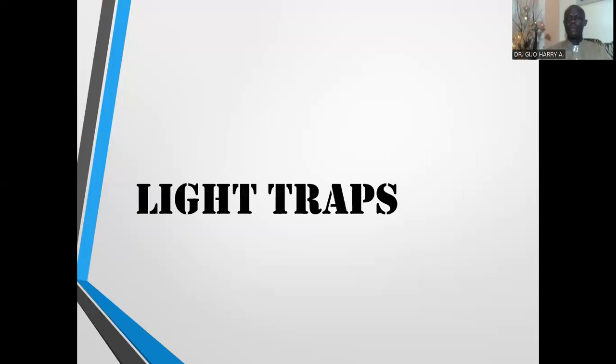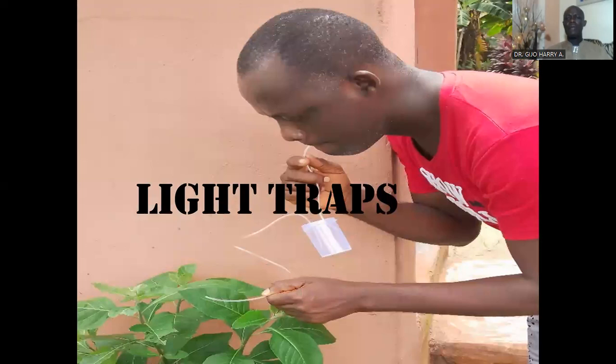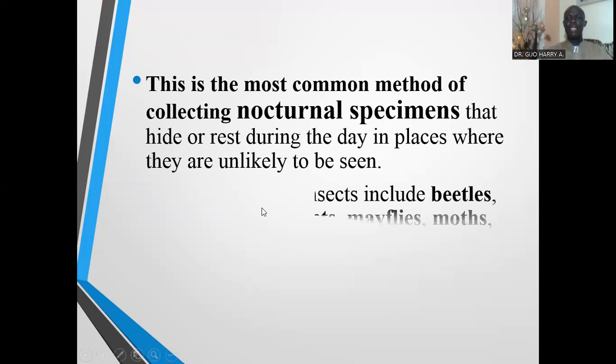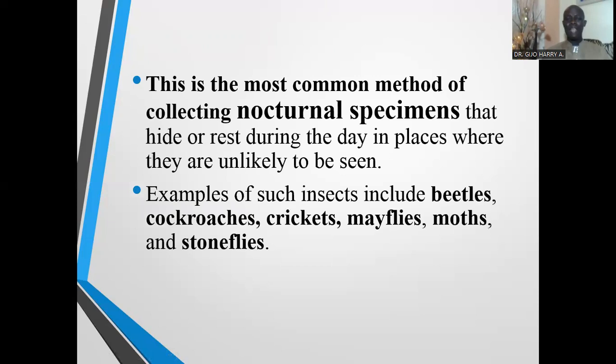Now I want to look at the second type of trap — the light trap. This is the most common method of collecting nocturnal specimens that hide or rest during the day in places where they are unlikely to be seen. Light traps are used to collect nocturnal insects that are usually very active at night; examples include beetles, cockroaches, crickets, mayflies, moths, and stoneflies.